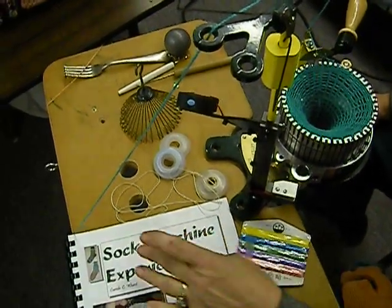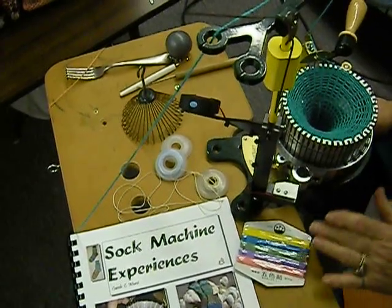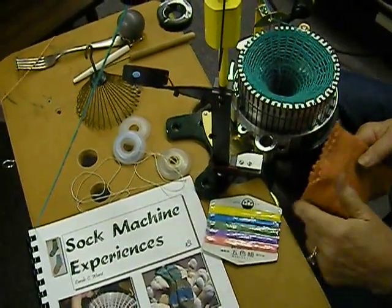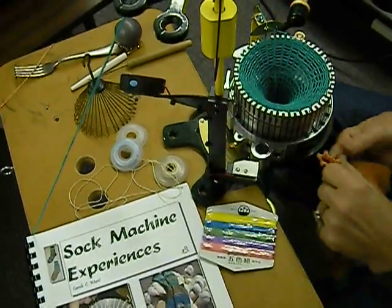I'm going to be demonstrating some sock machine experiences — some of the ideas that are in the book — and that's going to be using the ravel cord and doing a picot edge like I have on this sock right here, where I start with every other needle.